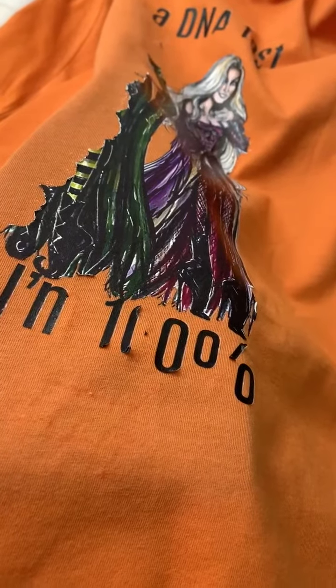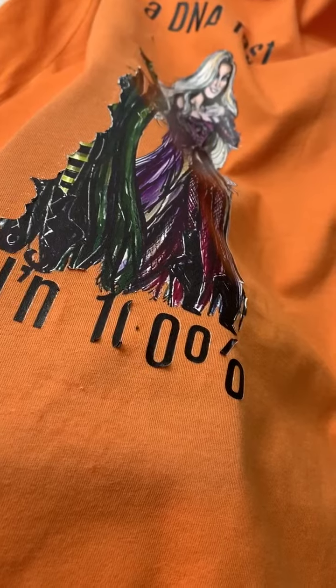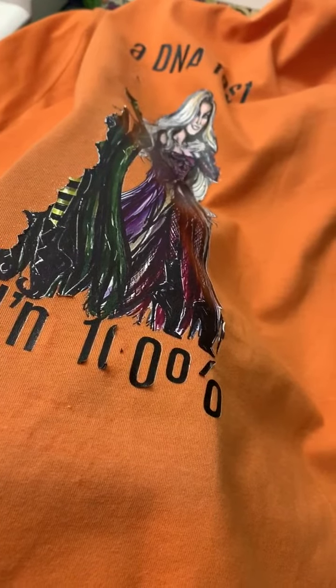Hi ladies, I wanted to make a quick tutorial on how to remove a screen print transfer. I pressed this design and half of it did not press correctly, so it did ruin the design a bit — but it does not mean your shirt is ruined.